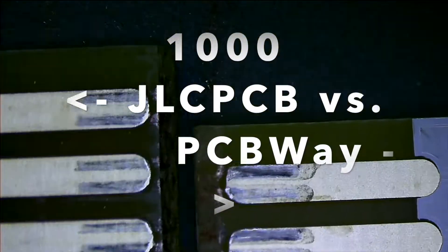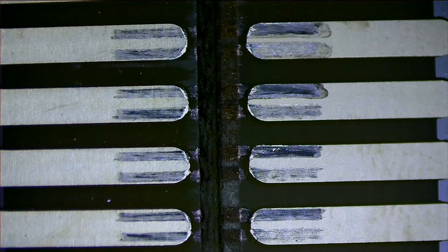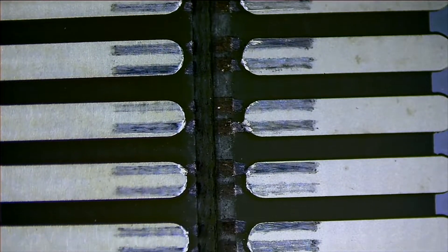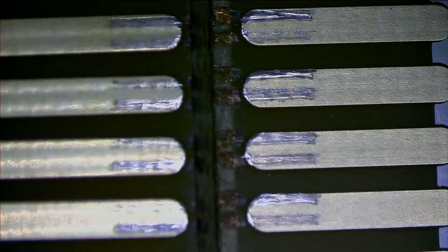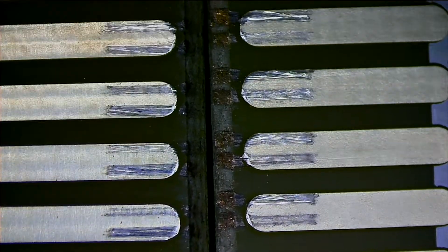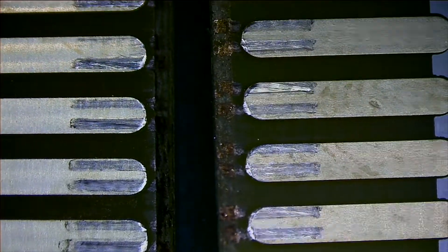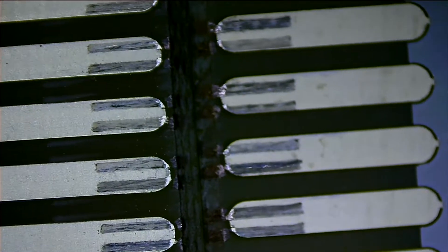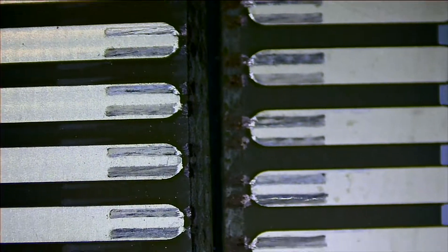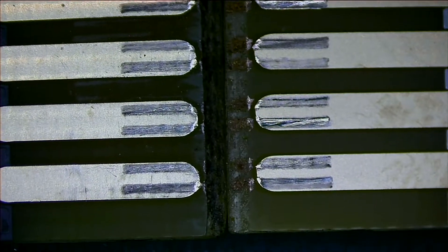We might as well do one final side-by-side comparison with JLCPCB on the left, PCBWay on the right. This is a thousand cycles on a homebrew video game cartridge — that looks pretty good for both of these boards. Really, really decent quality. I honestly thought for sure these boards would wear down to the copper by then, but surprisingly it doesn't look like they've worn much past the nickel layer under the outer gold layer. So there's gold, nickel, a heavy plate of nickel, and then copper under there.